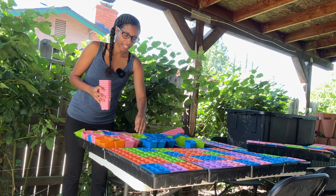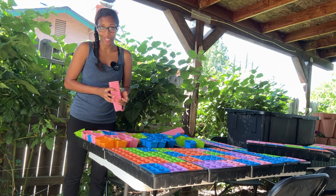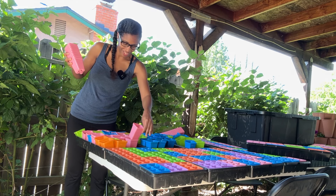Hey guys, good morning. If you're new here, my name is Kiera. Feel free to call me Q, and welcome to my garden. If you're not new here, welcome back. I'm glad you're here.